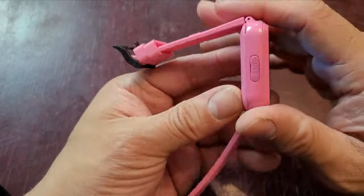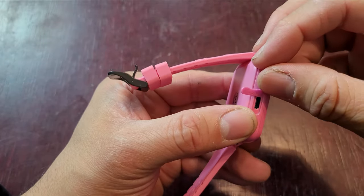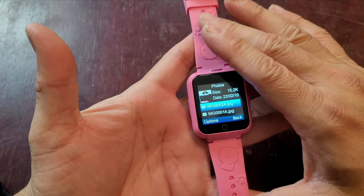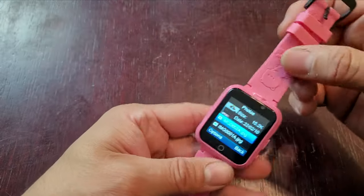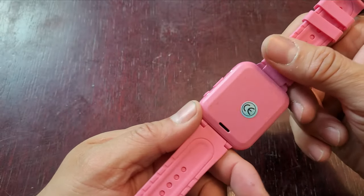This requires charging. It's a micro USB that connects into the side of it. To turn it off, you hold the power button. They have it for boys and girls in different designs — beautiful, elegant designs. The band is silicone, very soft and very durable. The watch overall is very durable.